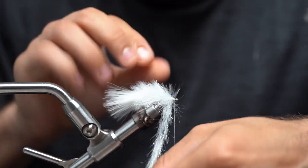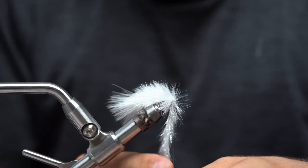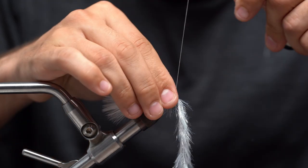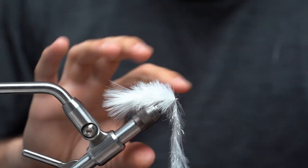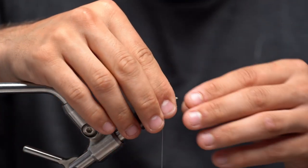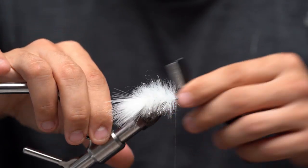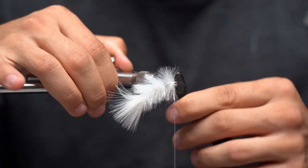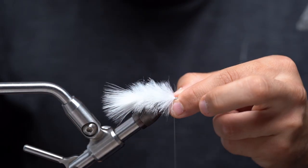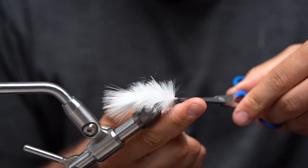Leaving just a little bit of room so we don't crowd the eye with our 210 thread. I'll comb this out when I'm done — capture it with two wraps and then two more. Trim it out, comb it before I whip finish. Once I got most of it combed out, pull everything back, two wraps, and then whip finish right on top of that material, making sure to get everything that you pulled back in the whip finish. Then go ahead and trim that out.